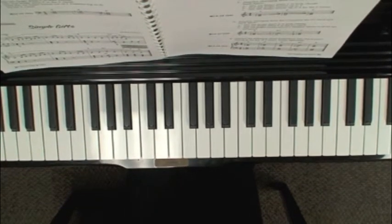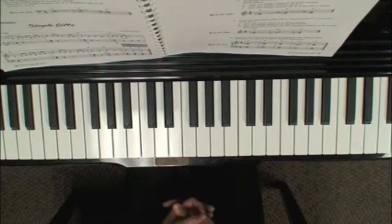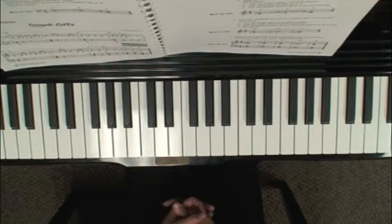In this video I'm going to review the chord progression on page 83. At the very bottom of page 83 they show you three chords: a C chord, an F chord, and a G7 chord.